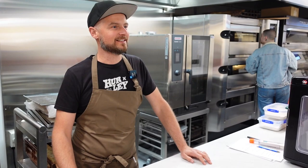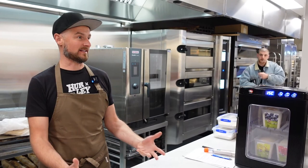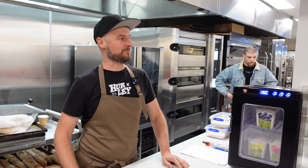Hi everyone, my name is Alessandro, I'm Italian so if you don't understand me there are no subtitles, but you can ask questions. Don't get offended by my strong accent. Today we're going to talk about lievito madre, which is the mother dough that goes into panettone.